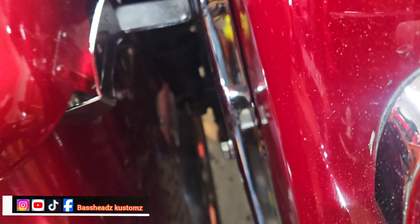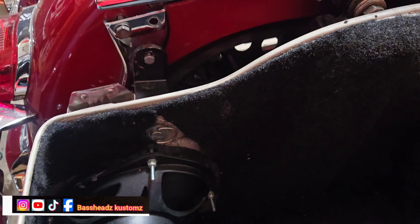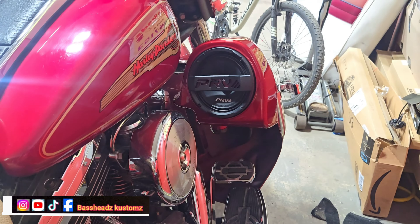Let me show you what it looked like — I cut six-by-nines in the bag back there. Let me pop this open real quick. Sorry about that guys, trying to do this with one hand. I did the bag with a PRV bullet six-by-nine, just like the front six-and-a-half. I carpeted the box, carpeted everything. He has a whole PRV audio system on this bike and it's loud — loud as all outdoors.